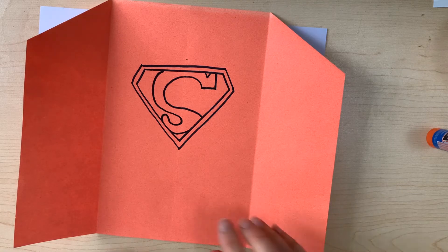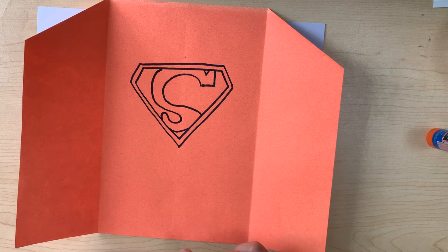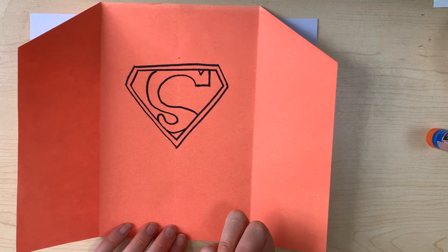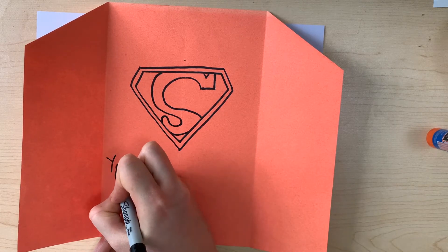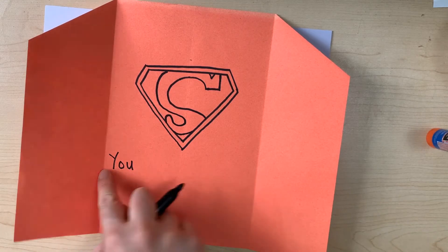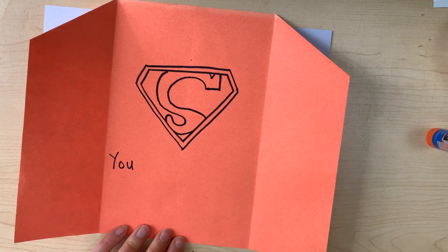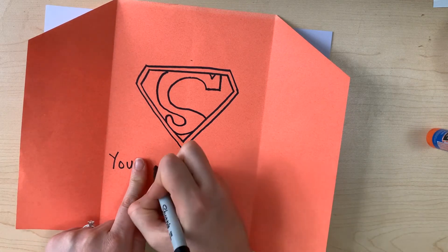I might need to keep practicing, but I think my dad is going to like it anyways. Now we're going to write a message — we're going to write 'You are a super dad.' You can see I started right at the edge, right underneath, so that I can have as much space as I need. My letters are not too small but they're not too big either. U — finger space — A, R, E.